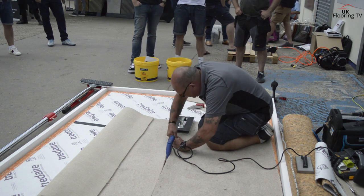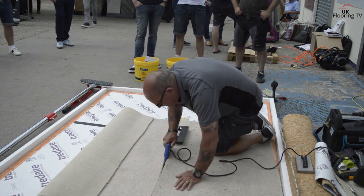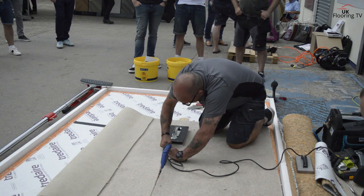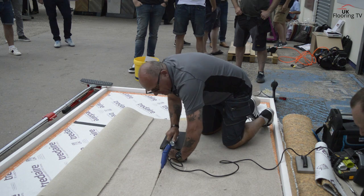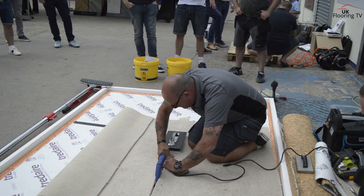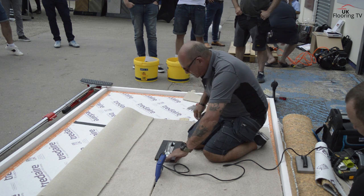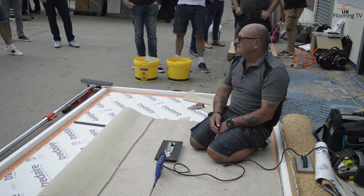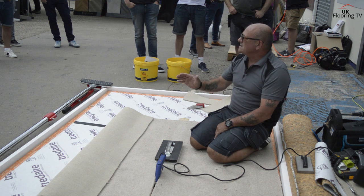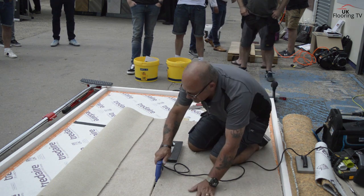Just ensuring that the backing touches as well. Don't move the iron any more than the length of the iron - if you do, you'll end up with cold spots. There's nothing worse than a cold spot. No rush - not trying to do this quick. What I'm trying to do is give the customer an invisible joint; that will win you more work. The customer is expecting to see this line running down the room - if they can't see it, you're the best thing since sliced bread. So it's worth taking a bit of time over this.